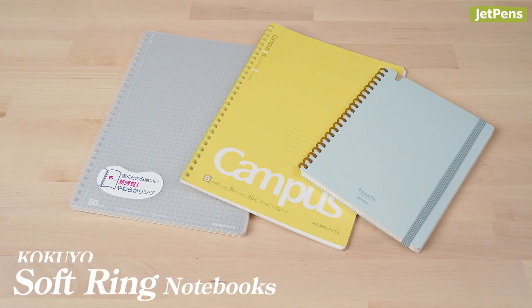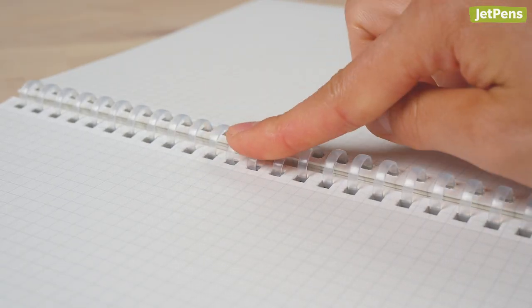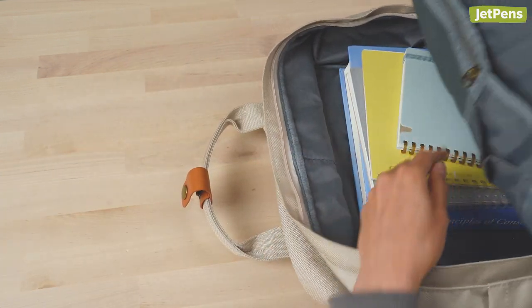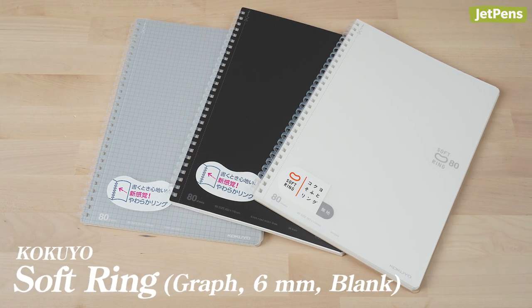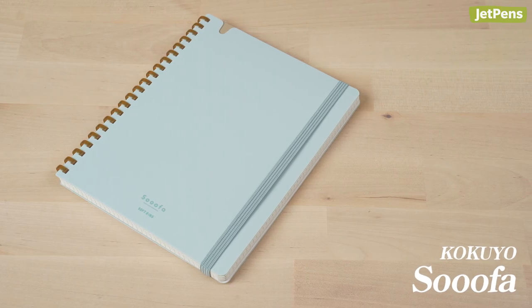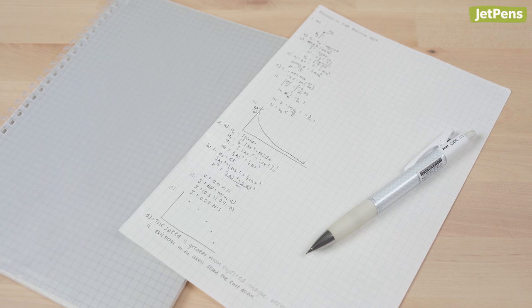Also from Kokuyo are the Kokuyo Soft Ring Notebooks. They have plastic rings that squish when you press down on them, making it more comfortable to write when your hand is over the rings. They won't scratch things inside your backpack or snag onto other notebooks and binders. Combined with their durable covers, this ensures the notebook is great for use throughout an entire school year. The notebook comes in graph paper, 6mm rule, blank paper, and 4D sheet versions, as well as the SUFA, which is a more premium variation. I used the graph paper notebook in my physics class last year, and the perforated sheets made it easy to tear out pages for homework problems.